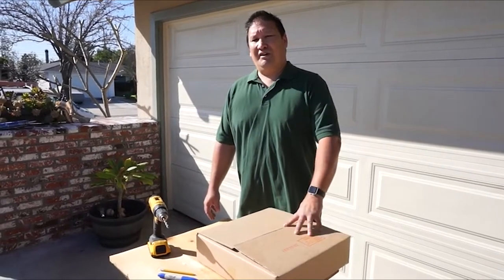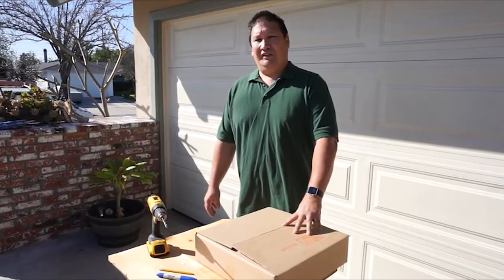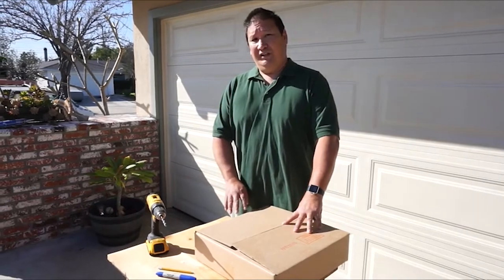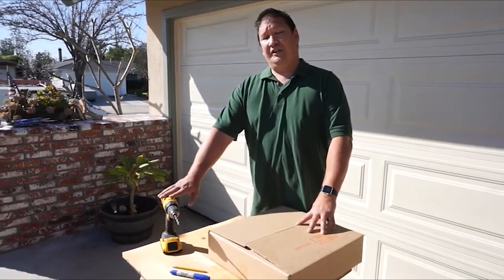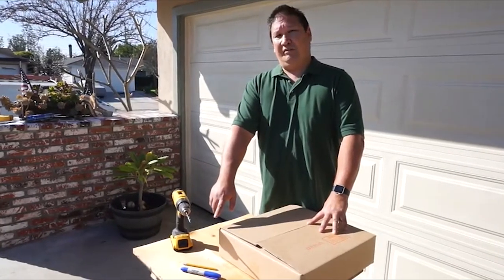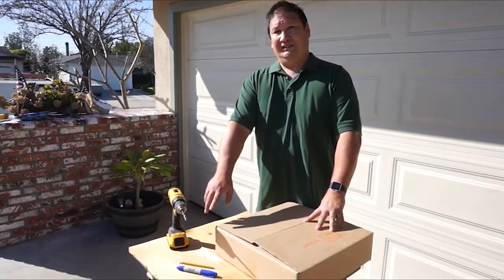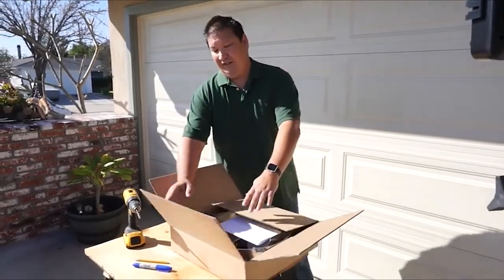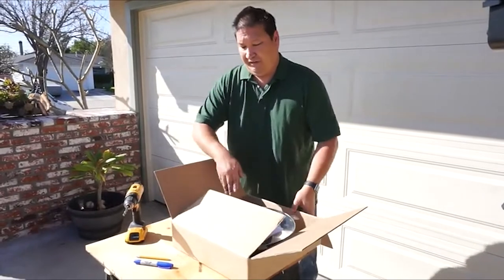Hey everybody, today we're going to show you how to install a solar attic fan from Amtrak Solar. Before you get going, you're going to need a drill with a quarter-inch drill bit and something to mark with — either a marking pencil or a pen. When you open the first box, you should find the instructions inside, right there for you.